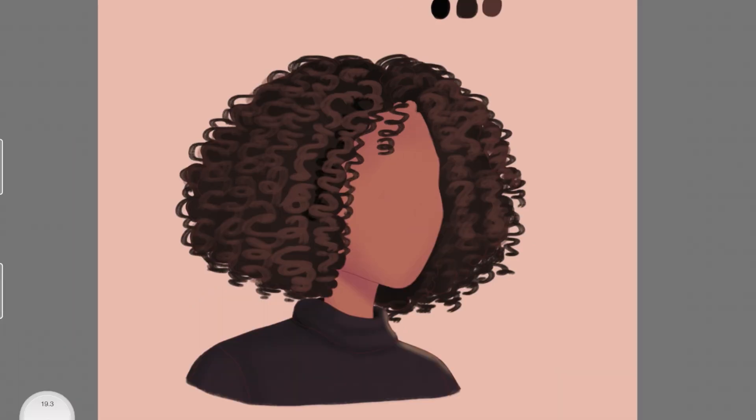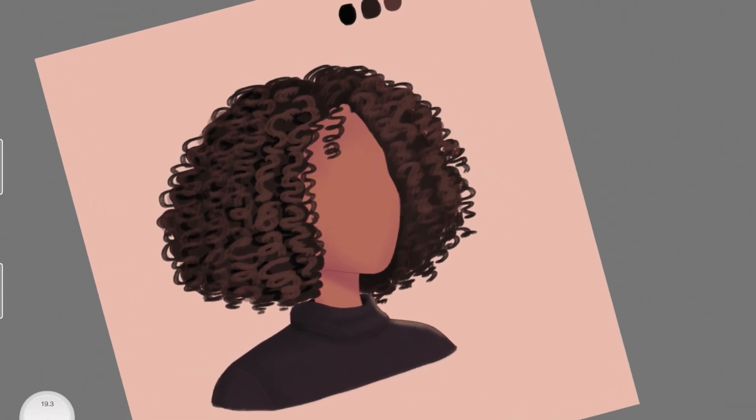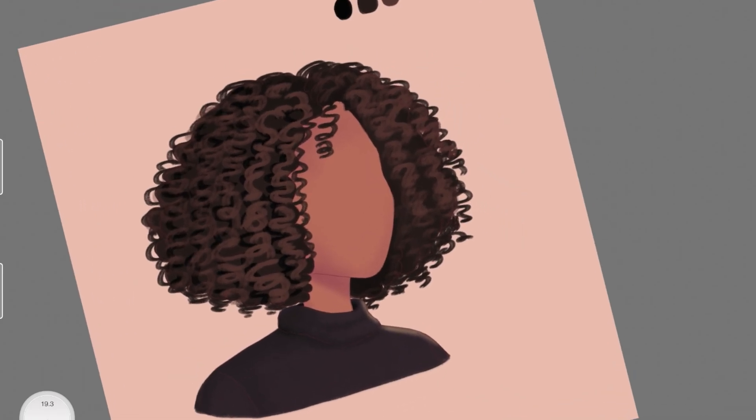Now I'm taking black and adding it at the bottom of those lighter hair strands we created, to give the hair more depth. I'm doing this on a layer underneath the layer where I drew the coiled strands in lighter color. It's already looking good at this point — you could stop here — but I'll show you how to make it look even more natural and semi-realistic.